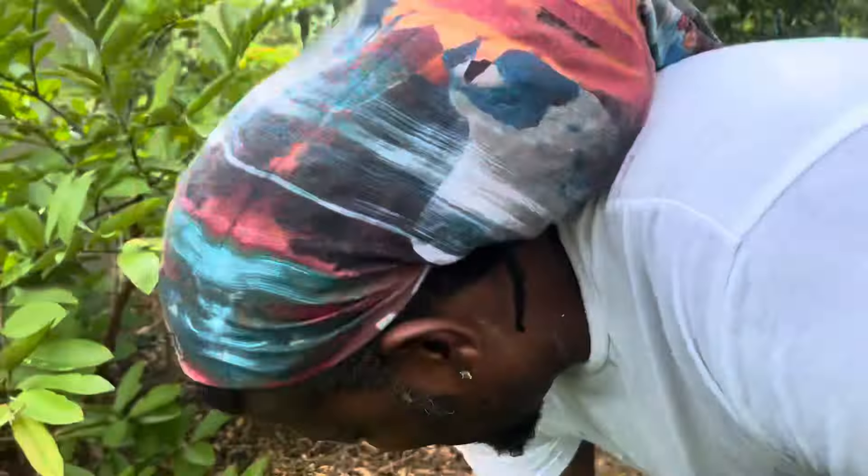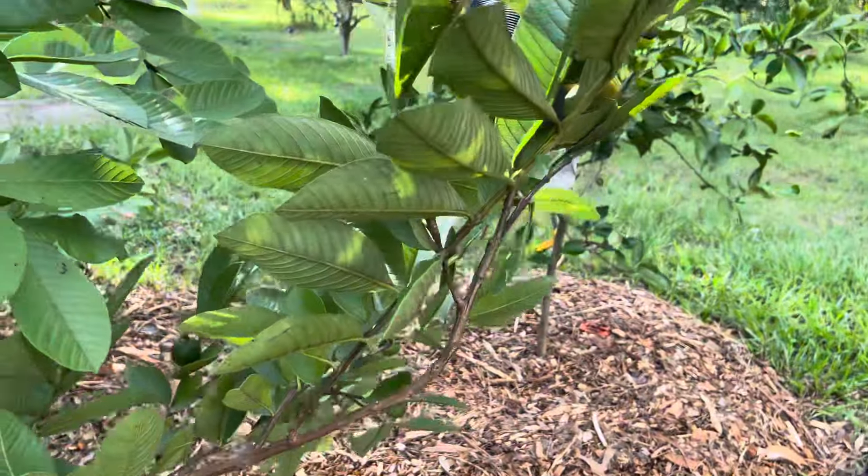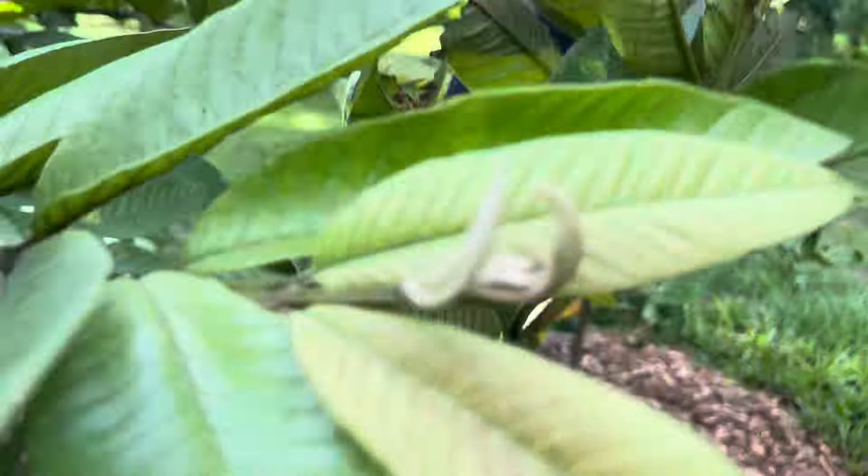Hey y'all, hope all is well. We can show y'all our guava tree today. Now we have two in the back but they don't look like this one — I'm almost ashamed to show it to you. But this one here, I can almost stick my chest out and show it to y'all. Look at this! I have to prop this one up. It's a first time too, folks, and I'm not a guava eater — but hot dog, I am now!